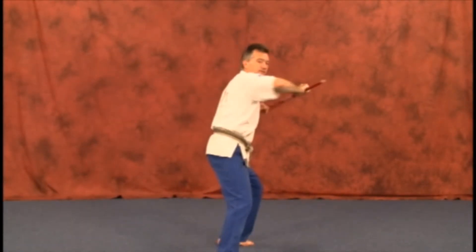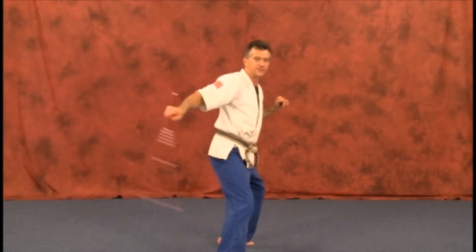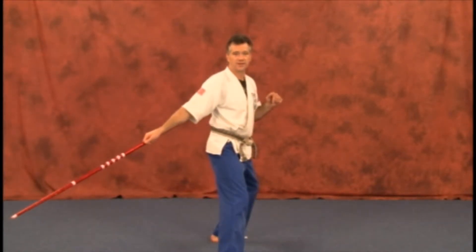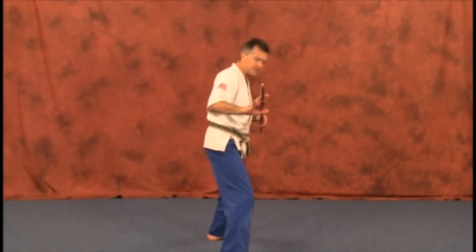As you step out, you extend the weapon through. It can go straight through or to an angle — going from shoulder to hip area, or to the side of the face. Again, stepping up, a little turn extension strike, doing a little roller coaster flip.